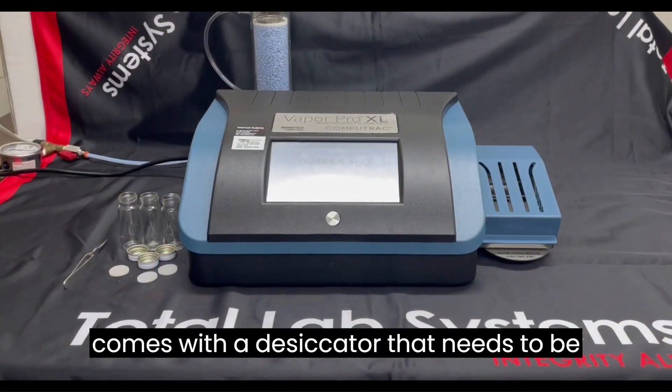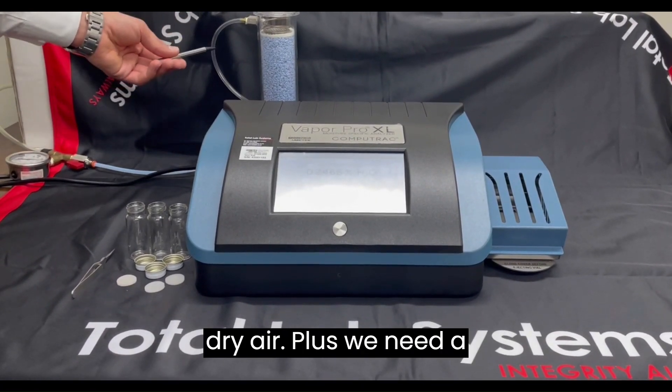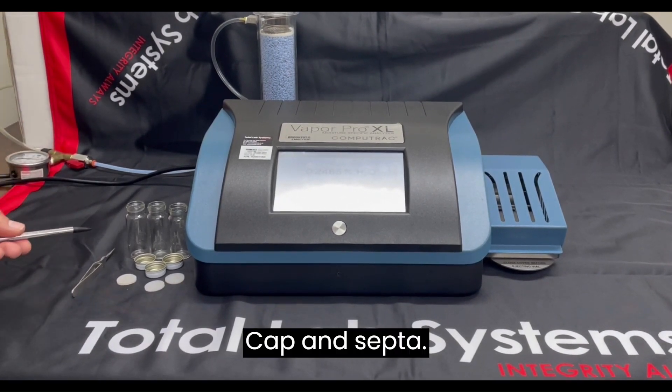The unit comes with a desiccator that needs to be connected to dried nitrogen or dried air. You also need a sample vial to load the samples, along with a cap and sip top.